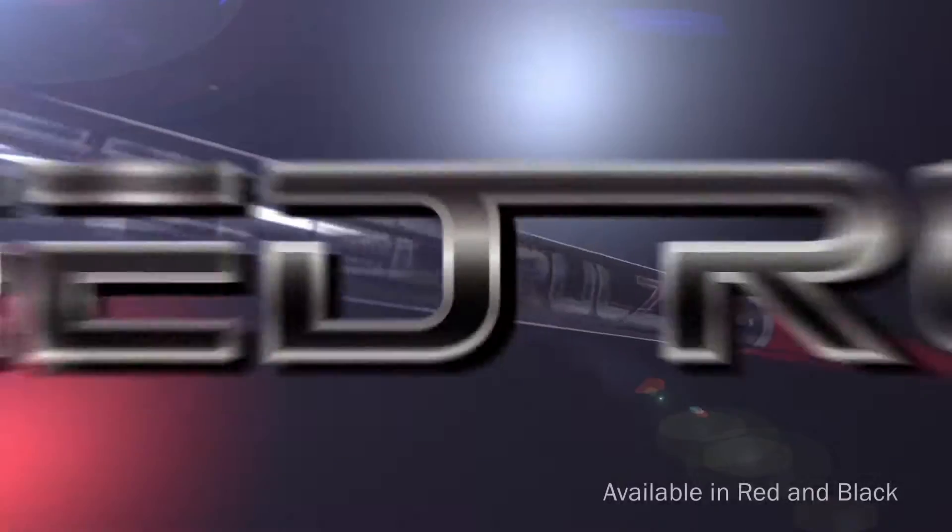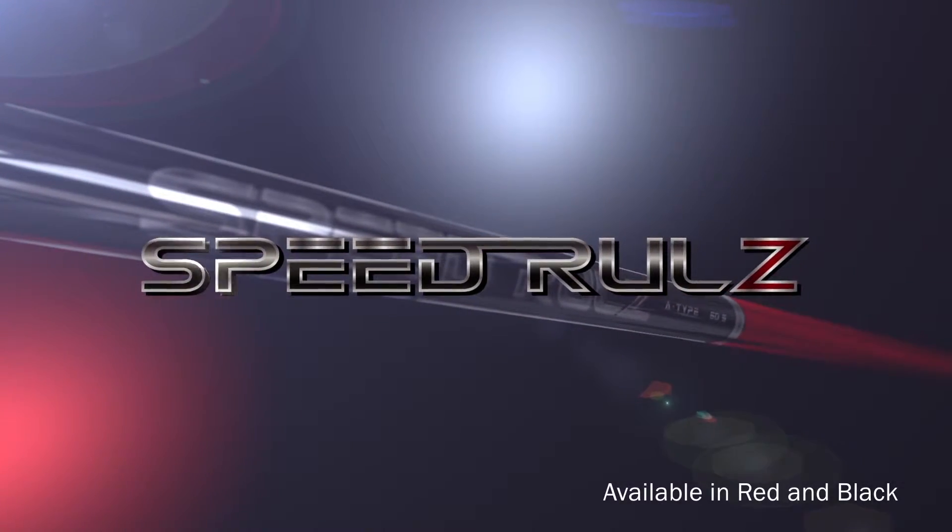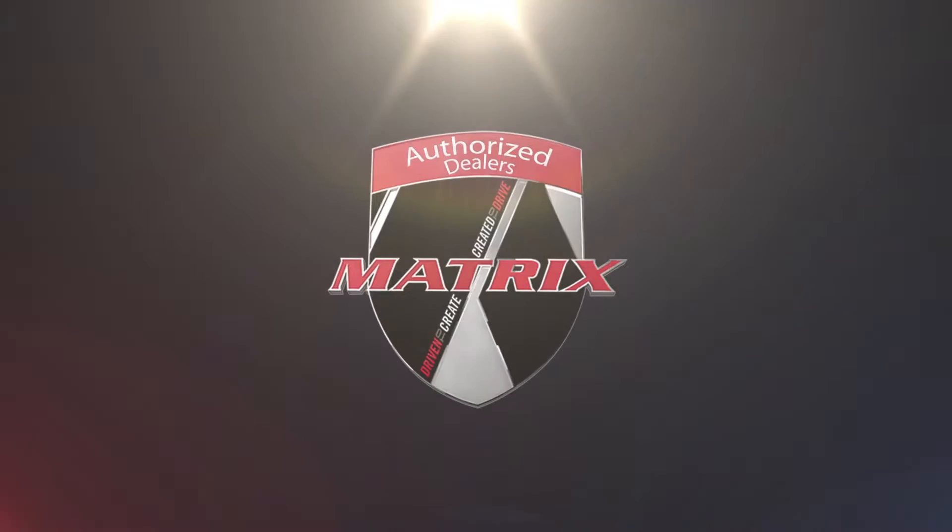Officially launched at the Fries.com Open, the Speed Rules family of profiles has already won four times on the PGA and EPGA Tours. Speed Rules is now available through select Matrix authorized dealers.